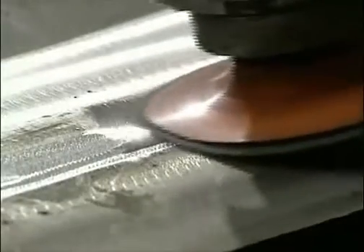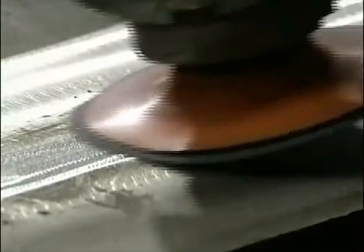The appearance of this plate doesn't matter. Notice that the coarse grinding marks are being removed with a finer abrasive disc to avoid corrosion problems later.